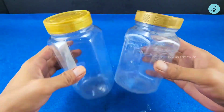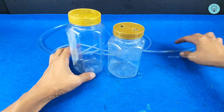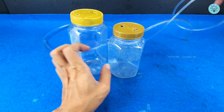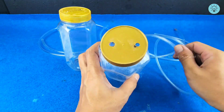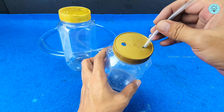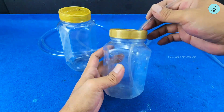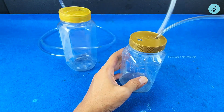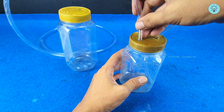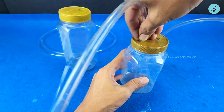After the jar lid is finished being perforated, take some of the hose that you have prepared. Insert the hose through the hole that you have made in the jar lid — insert the hose to the bottom of the jar. Then take the second hose and insert it into the hole in the jar lid, but this hose should not reach the bottom of the jar.